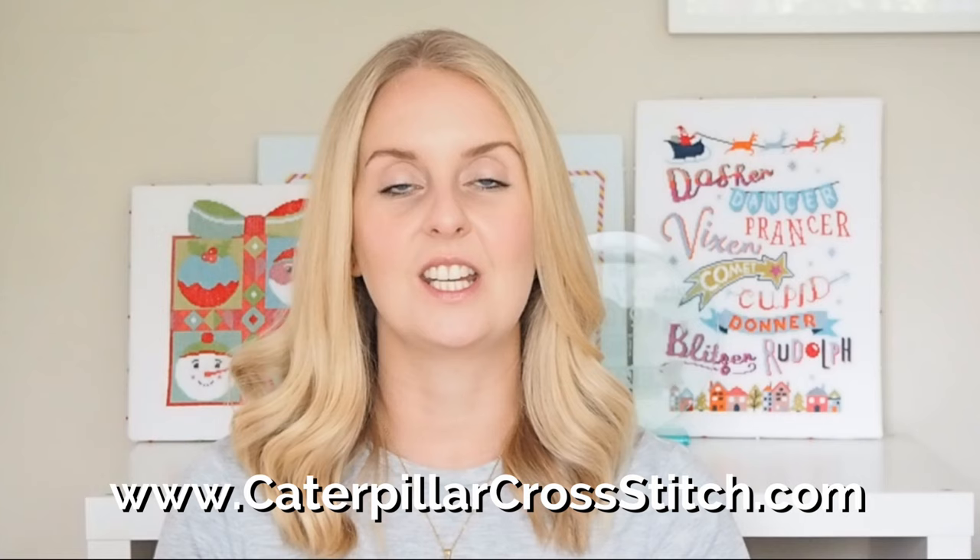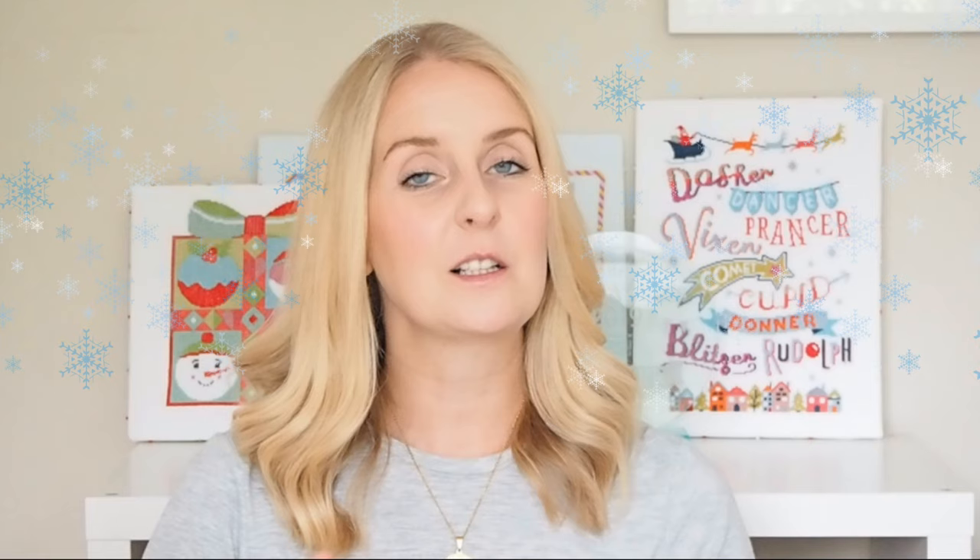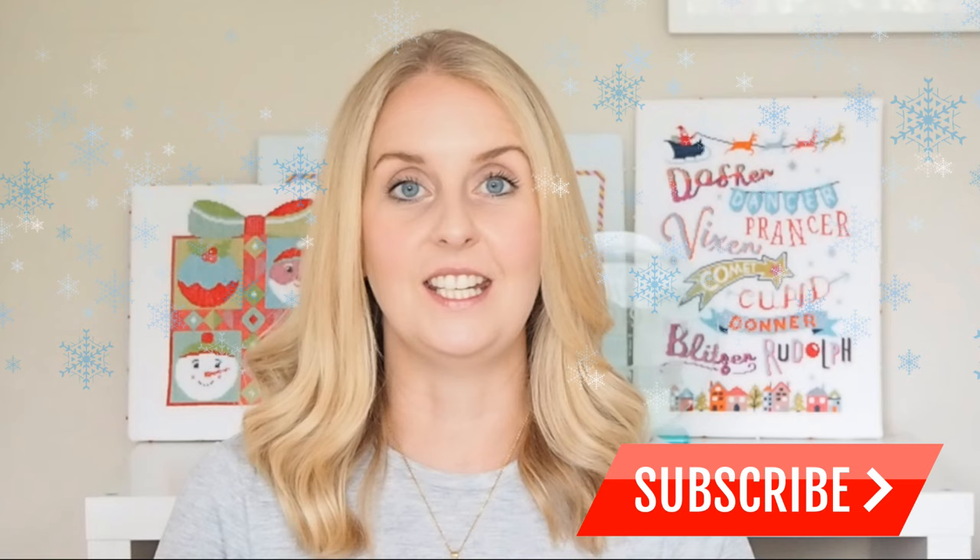If you've got any questions at all, please get in touch with me directly at sally@caterpillarcrossstitch.com. Don't forget to head over to the website at caterpillarcrossstitch.com where you can pre-order your kit or pattern from the 8th of August 2019. I'm really excited to get going — I absolutely love Christmas, and with cross stitching you always need to start a bit early to keep it relaxing and enjoyable. Thanks so much for watching, please subscribe to the channel, and head over to Facebook or the website if you need anything. Happy early Christmas — don't forget to deck the halls, and I'll speak to you soon. Bye!